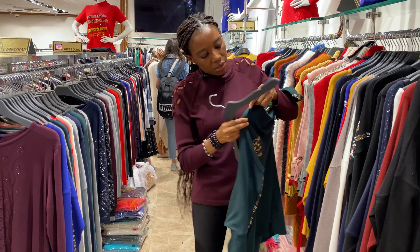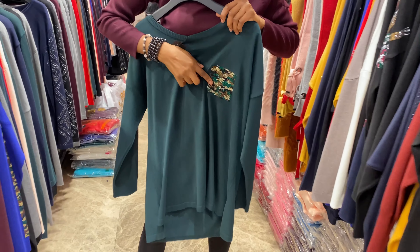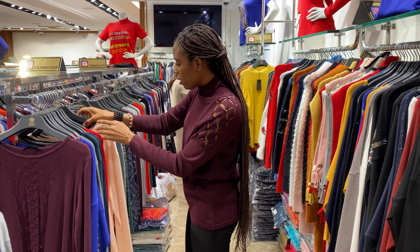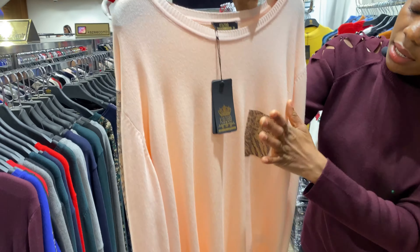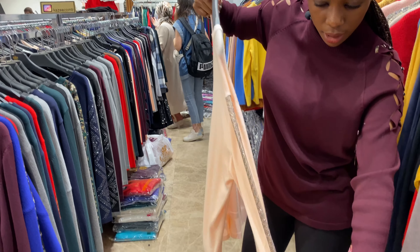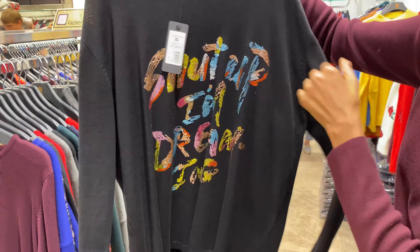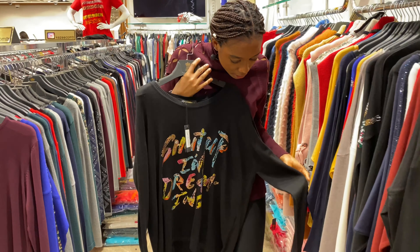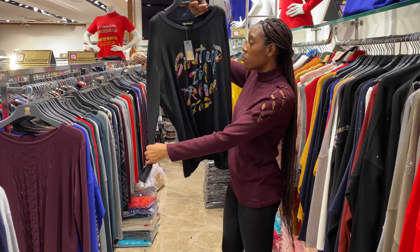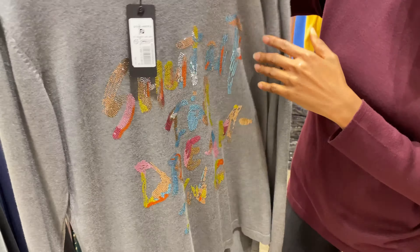We have another color for it — this is green, designed with christian stone too. This is the hand — it's still the same design. And we have another color but still the same design: christian stone, and the hand is the same on both sides. And this is another design — you can see what they wrote here: 'Shut Up.' It's christian stone and here is the hand. This is good for winter.